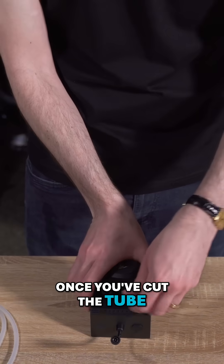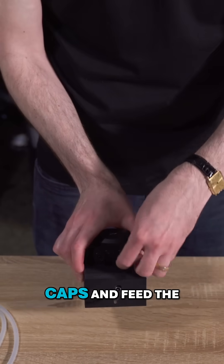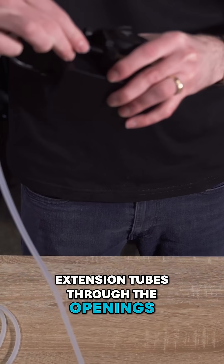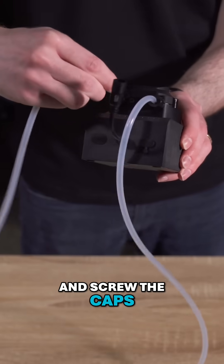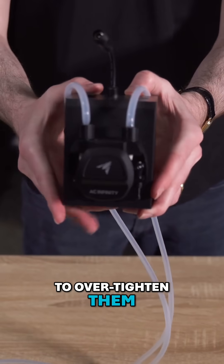Once you've cut the tube, unscrew the pump head caps and feed the extension tubes through the openings. Secure the tubes with the pump head fasteners and screw the caps back on. Just make sure not to over-tighten them.